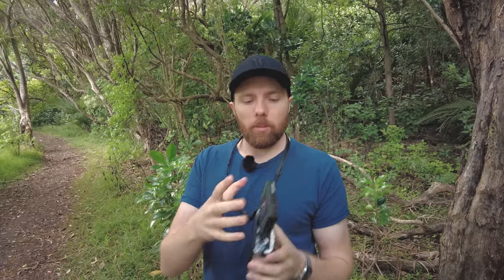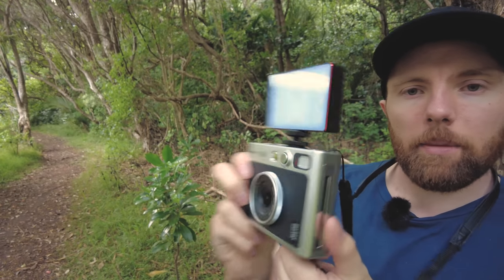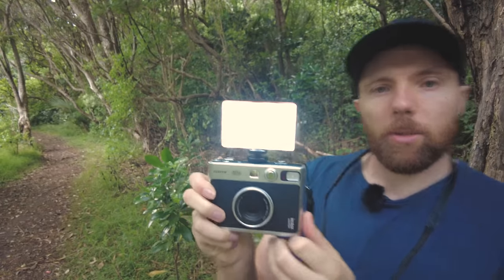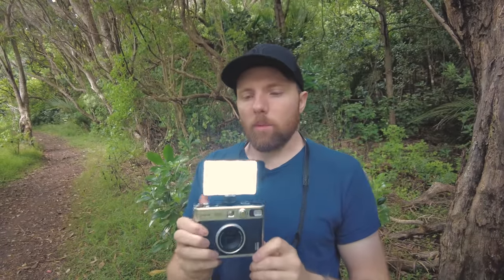We're already up to accessory number three. This one's a bit of a weird one because I wouldn't recommend this exact product, but I like the idea. Given that Fujifilm have decided to put a cold shoe mount on the top of the camera, you can mount accessories like this LED panel — a nice constant light. If I turn it on you'll see what I mean — it gives you a nice little hit of light.